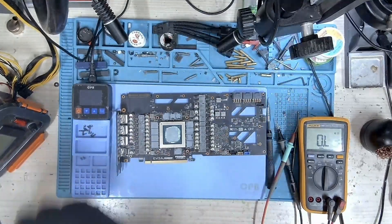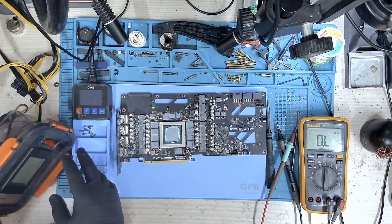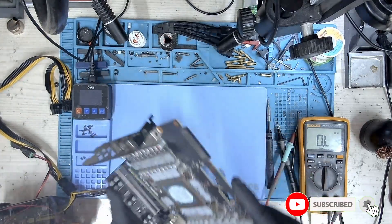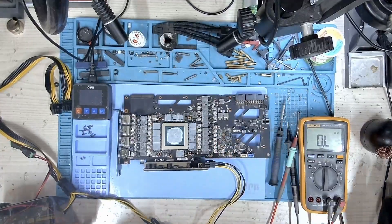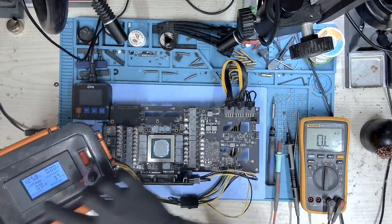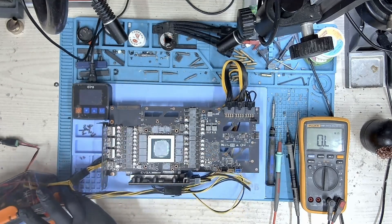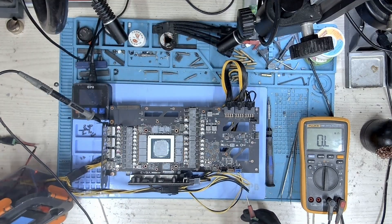Everything looks good. Let's go ahead and connect up our supply and test the voltages to check if all our voltages are present. I'm going to check first how many amps are being drawn — we have about 0.09 amps. That means our core is not active. So let's check the board and measure the voltages.